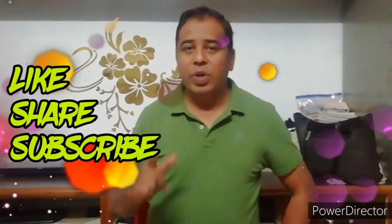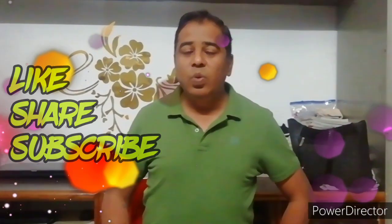Hello friends, welcome to Journey Together channel. This is Divendu. Get ready to dive into the world of taste. Today I am going to make Uttapam, so let's make Uttapam.